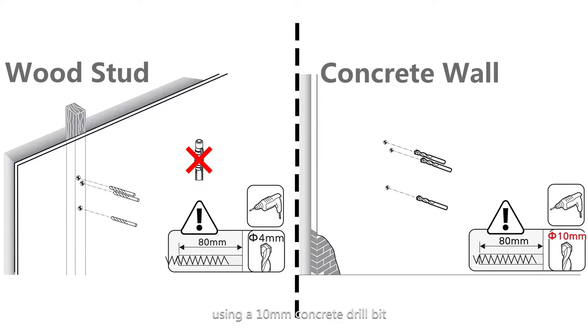If your wall is masonry or solid concrete, use an 8 mm concrete drill bit. Drill hole depth: 80 mm and deeper. Anchors are required.